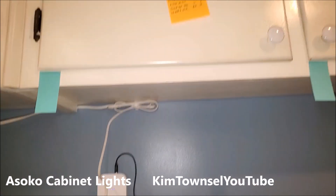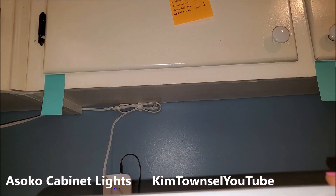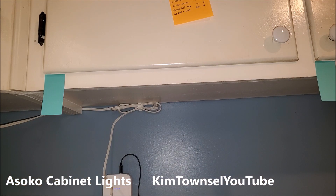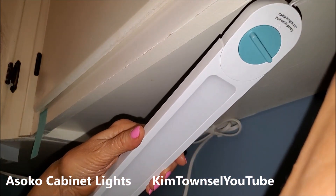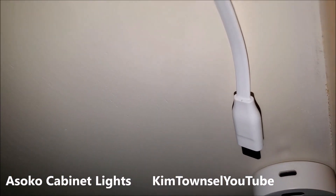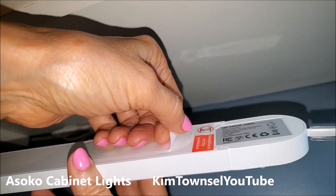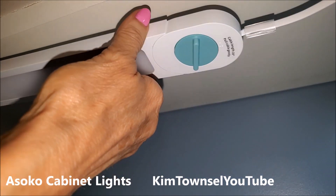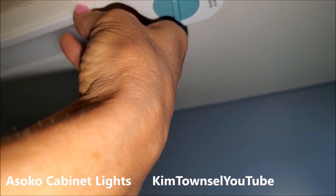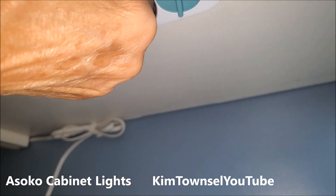Let's put the next one up — same principle. This cabinet is right beside the other one. When I put this one up I need to make sure I have this where I can plug into the C cable of that end, because that's how it gets connected. Think Christmas tree lights. Peel, peel, and I'm going to line it up close to the edge of my cabinet, get close to my post-it note, and hold for 10 seconds.